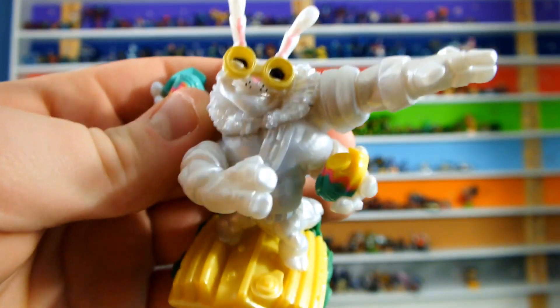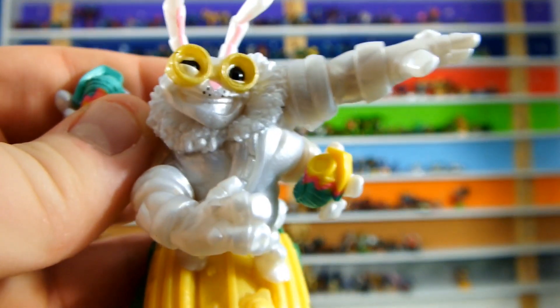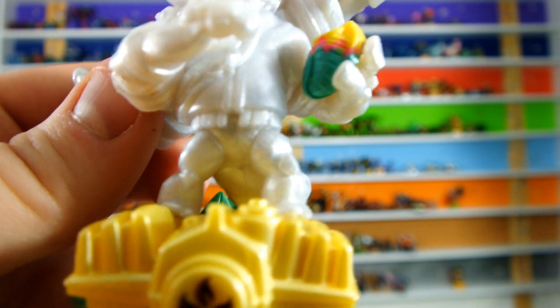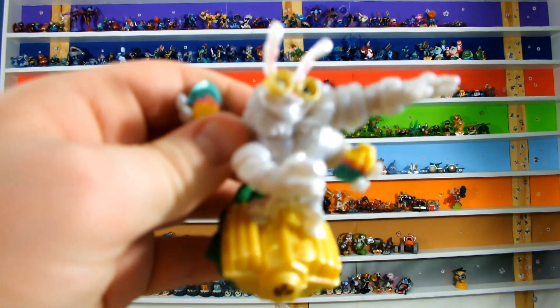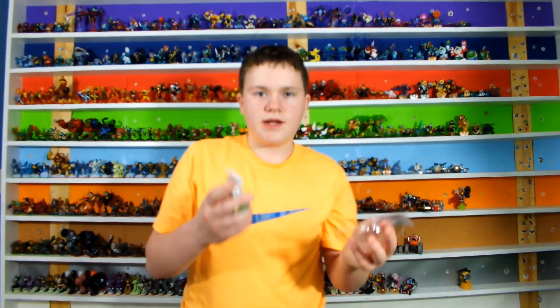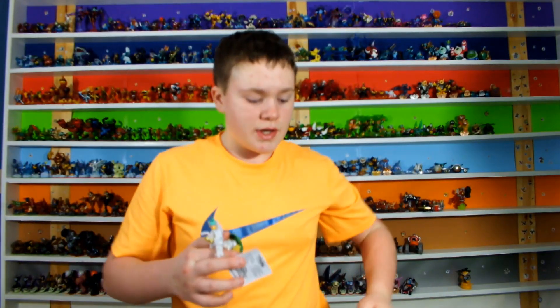It looks pretty good — I have to be honest though, it's not as detailed as I would like it to be. I believe that's an Easter egg or Easter basket that he's holding, though I'm not sure. It looks pretty nice, but I'd like it to be a little more detailed. The regular Thrillapede hasn't come out yet — that's a Wave Five character, we're waiting for that.